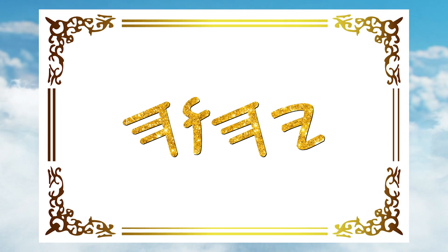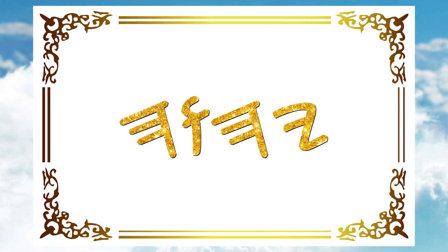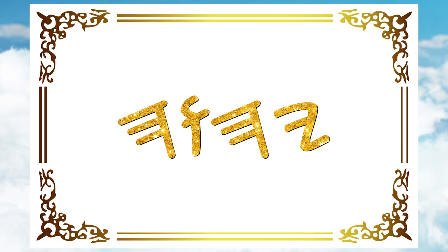If you have graven images in your altar, throw them all away and replace with this. This is what should be worshipped and adored. This is the name of our God.